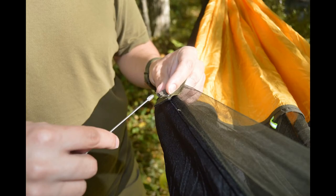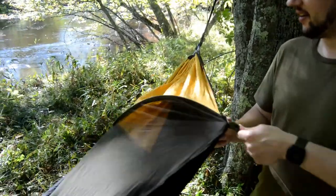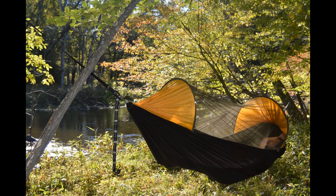To restore your hammock to its original state, simply reverse these steps.